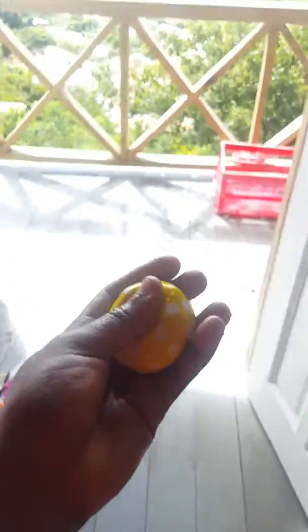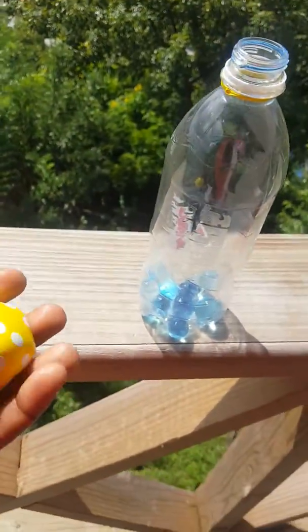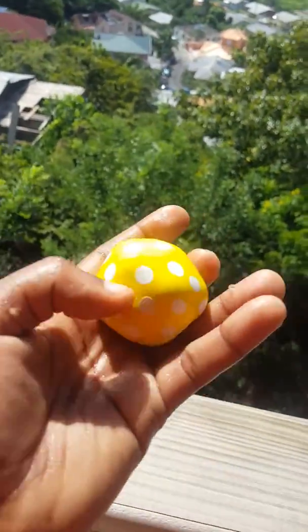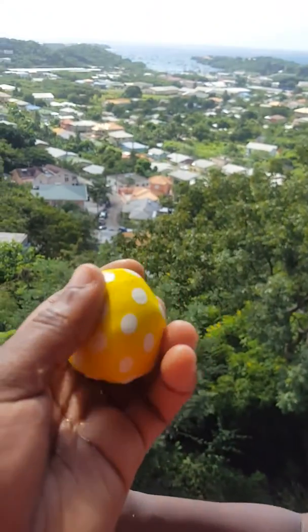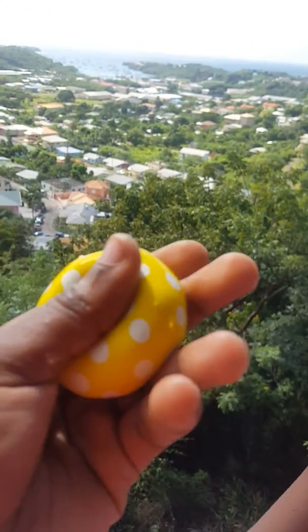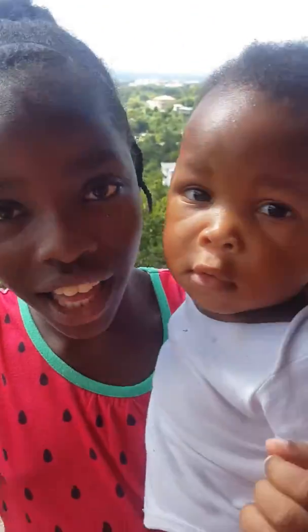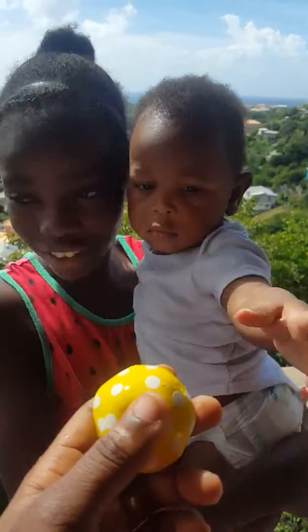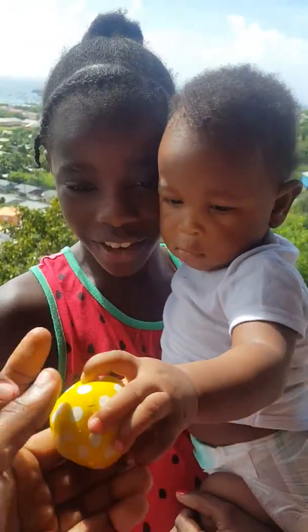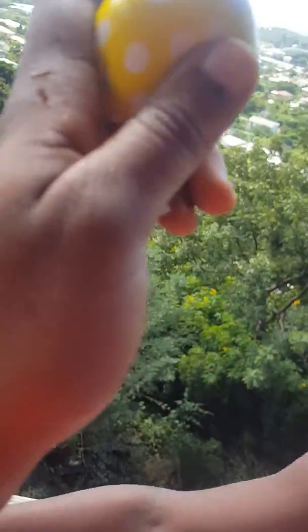We finished putting some of the Arby's inside the water balloon. You can see the corners — but we had to take an L because the balloon busted, so we had to tie it up with a rubber band. It's a fail — I'm going to label it a fail. But anyway, this is a stress ball.